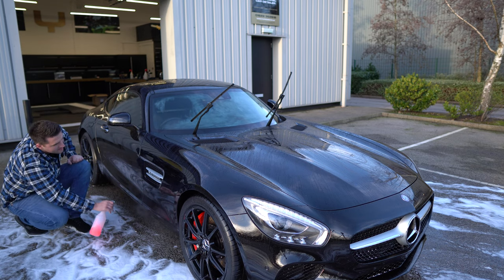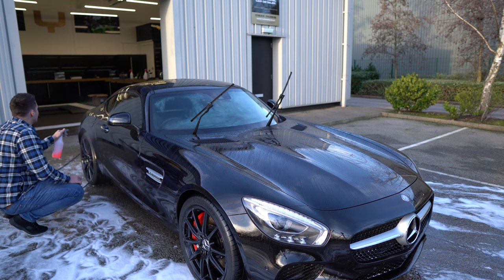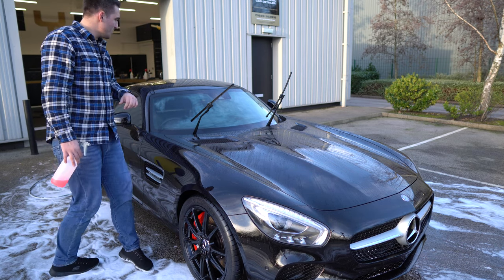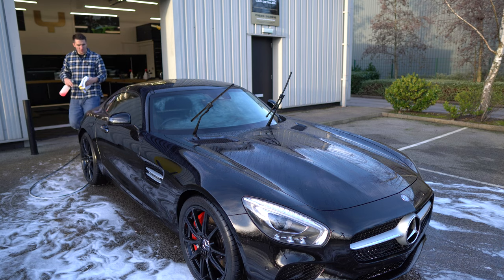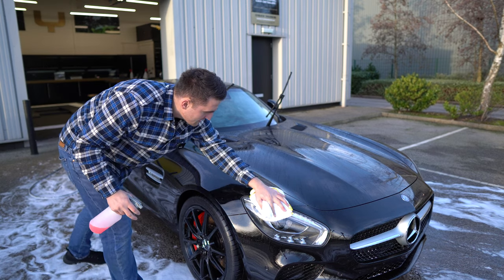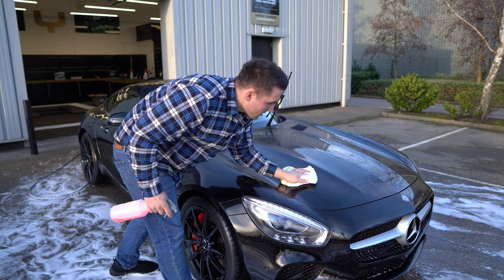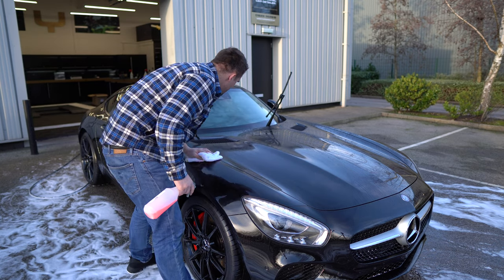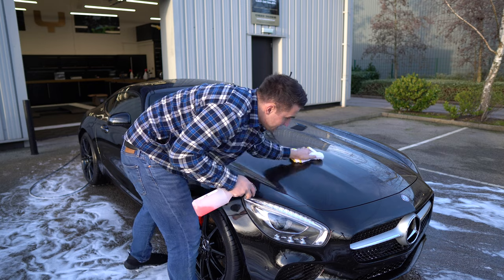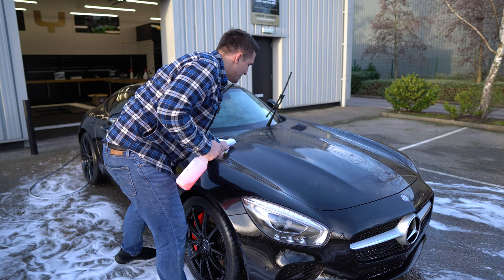I've almost gone through a liter of tar remover. Now what I want to do is wipe the whole car down. I'm going to use one of our paint towels that are pre-saturated and just wipe the car over. This step helps knock another five to ten percent of contamination off, especially when there's a bit of mechanical agitation behind it.